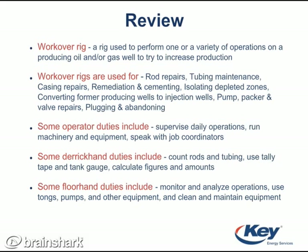Some operator duties include supervising daily operations, running machinery and equipment, and speaking with job coordinators. Some derrick man duties include counting rods and tubing, using tally tape and tank gauge, and calculating figures and amounts. And lastly, some floor hand duties include monitoring and analyzing operations, using tongs and pumps and other equipment, and cleaning and maintaining equipment.